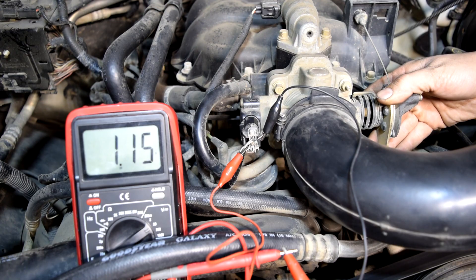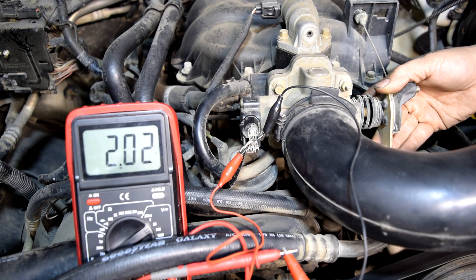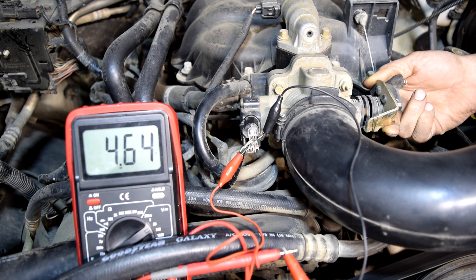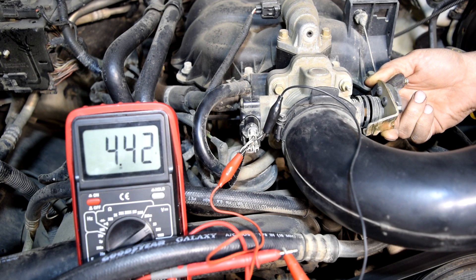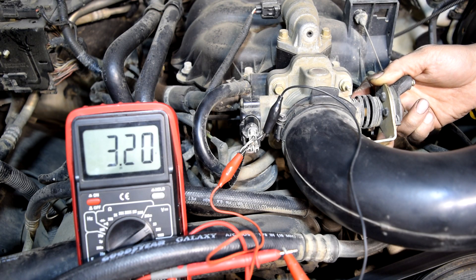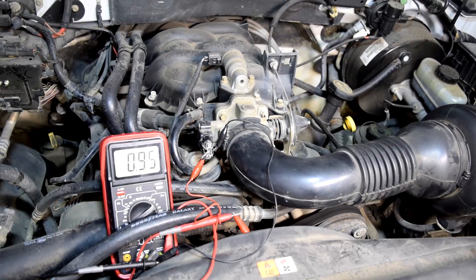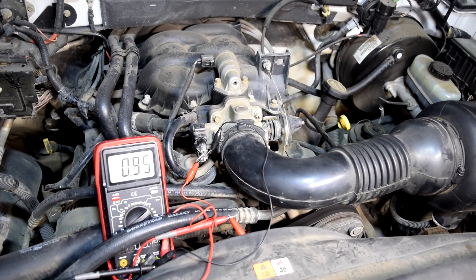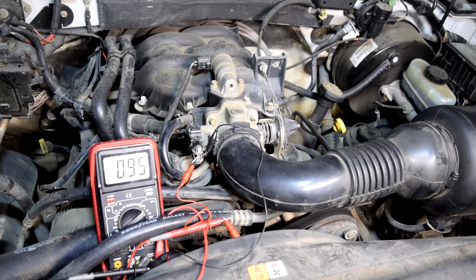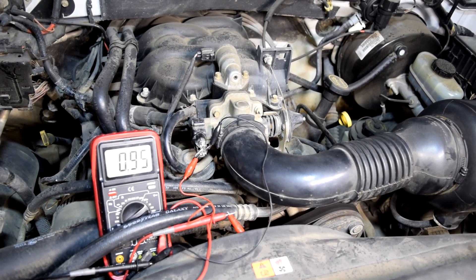We're at wide open throttle and we got 4.6 volts. Now we're going to go back down — you want to make sure again this goes down steadily, doesn't jump around, and goes down nice and smooth. Back to 0.95 volts. As you saw, the throttle position sensor supplied voltage and as the throttle plate opened, the voltage steadily increased, and as it closed, the voltage steadily decreased. That's what you want to see from a good throttle position sensor.